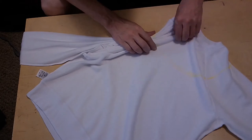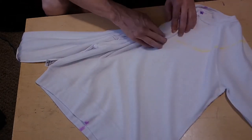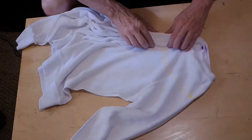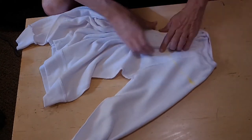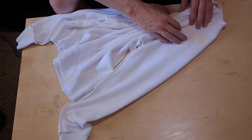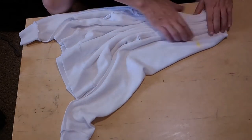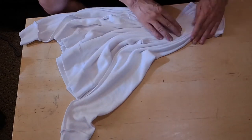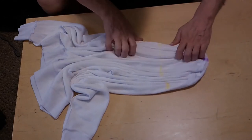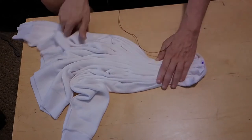Right now during this part you're really only working about maybe an inch to two inches for the folds to be really clean and neat on each side — we'll tighten the rest up later. Once I get my line nice and straight, I do a little rework to make sure it's straight.